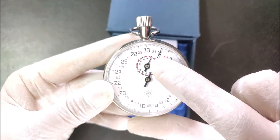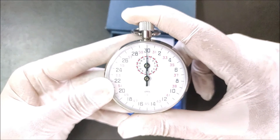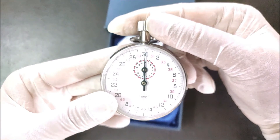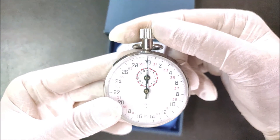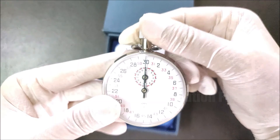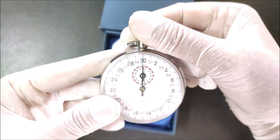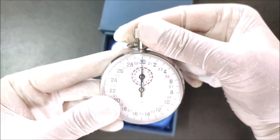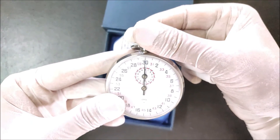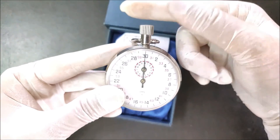Again we press the knob a third time to reset — both pointers return back to zero. This same knob is also used to wind the stopwatch. To wind it, we rotate the knob to power up the stopwatch. By winding or rotating this knob, the main spring inside gets tightened and stores energy. This stored energy is then used for the timing mechanism.